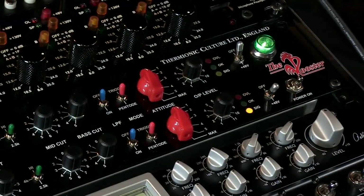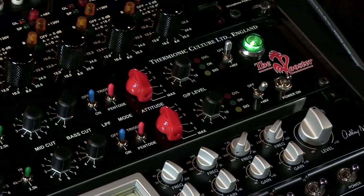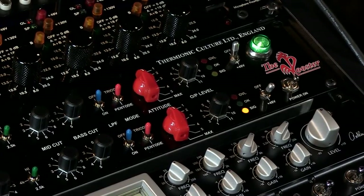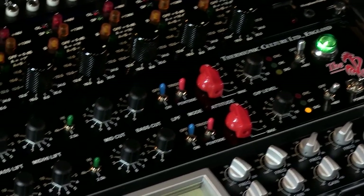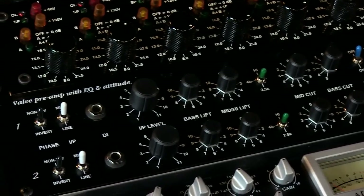Here's a real-time demo so you could hear some of the sounds of the Rooster mic preamp. What we have here is the Rooster by Thermionic Culture. It's basically a dual mic pre with a little bit of EQ options and a little bit of the Culture Vulture distortion built into it, which you can see with these red attitude knobs.